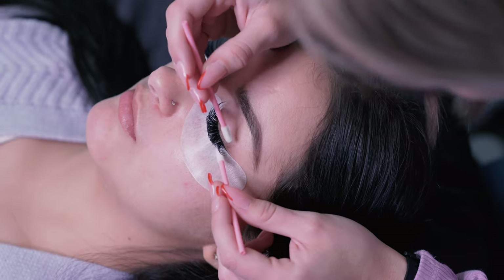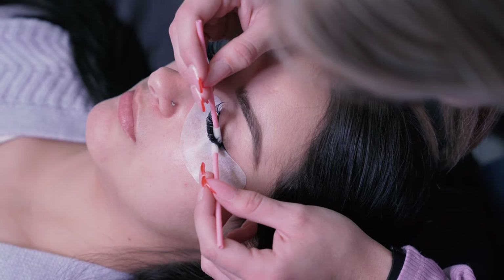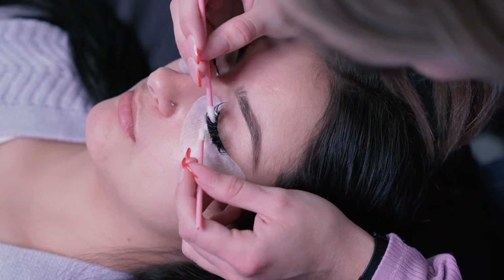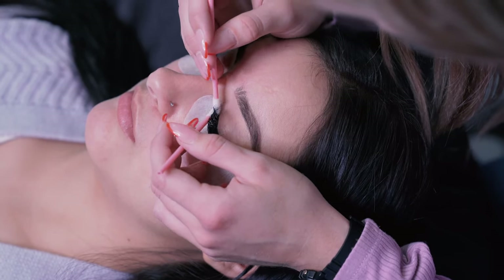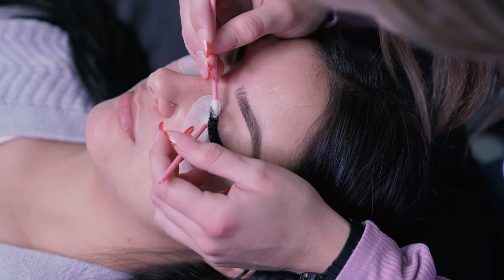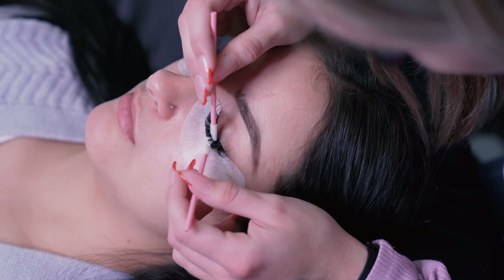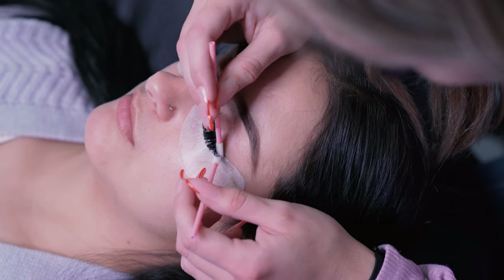I'm going to be using the lash primer, taking these little lip wands again and putting a small amount on the very tips. Then I go into the lashes the same way as the micellar water — going in between them and underneath to make sure you coat all those lashes with the primer. It's super important to use primer because it gets all those natural oils out, which is going to help with better retention, so when they come back in two to two and a half weeks, they'll have a lot more lashes left.